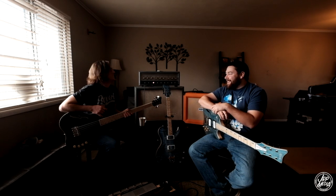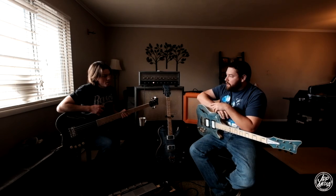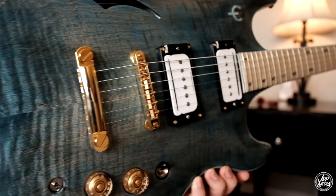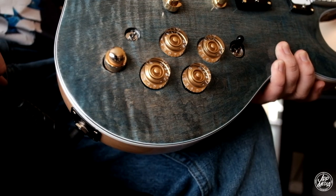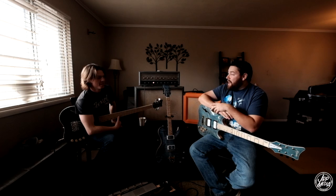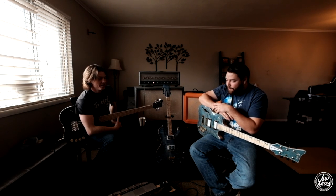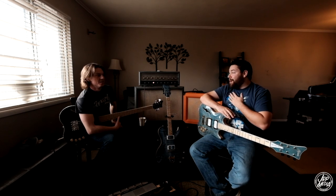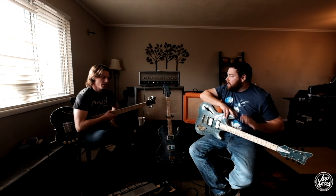Hello everyone, my name is Ed Wallman and I'm here with Craig Howie of Howie Guitars. Craig, thanks for being here. Thanks for having me at your lovely home. Thanks for doing this, man.